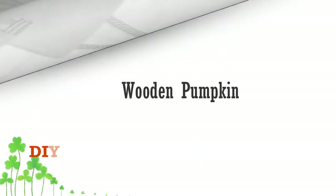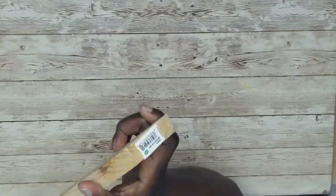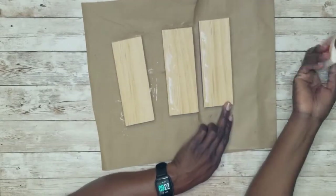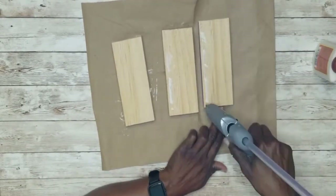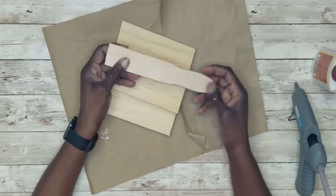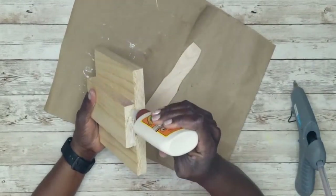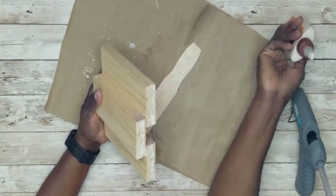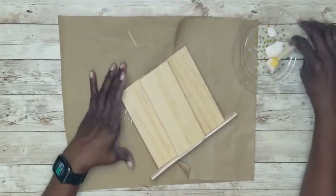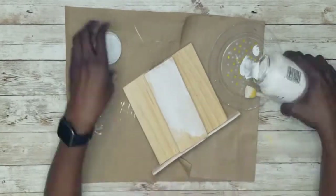I had a piece of scrap wood from Home Depot that I cut down into three equal pieces at seven inches. I applied hot glue to two sides of one piece and glued another on top, letting that dry. Then I took a stir stick and glued it onto the bottom as a stand — no specific placement required, just adding it as a base.